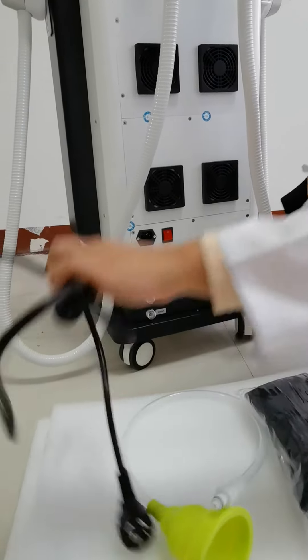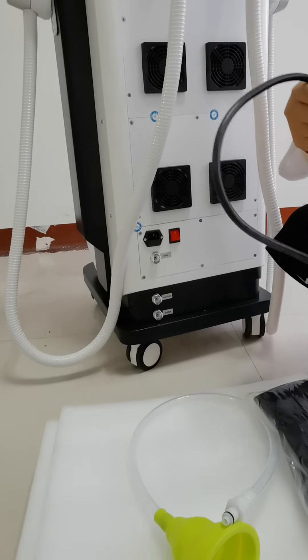Now let us connect the power and show you how to operate this machine.